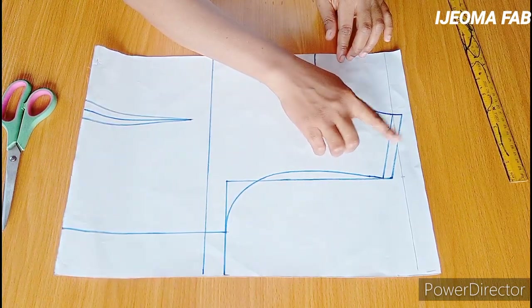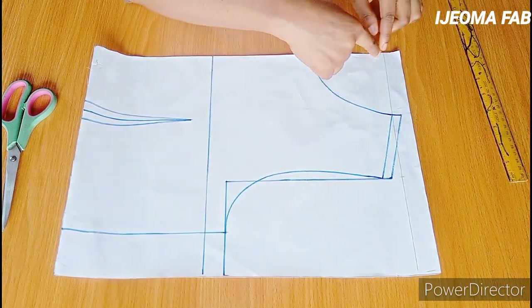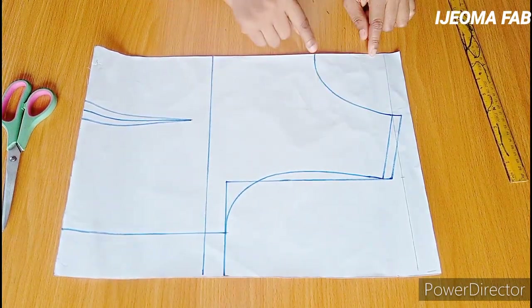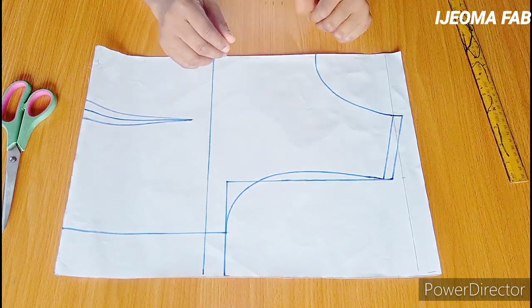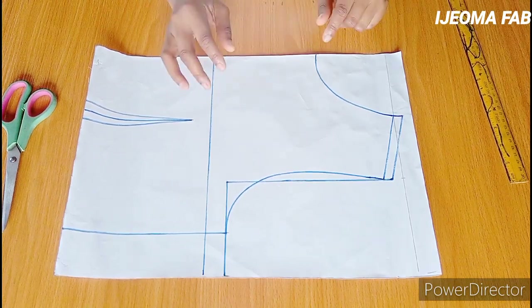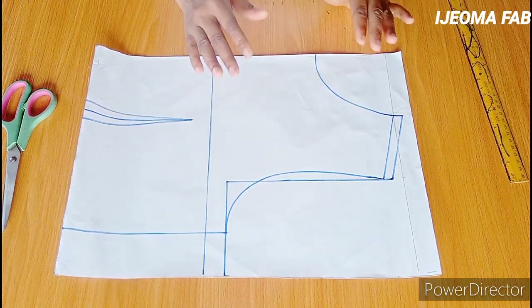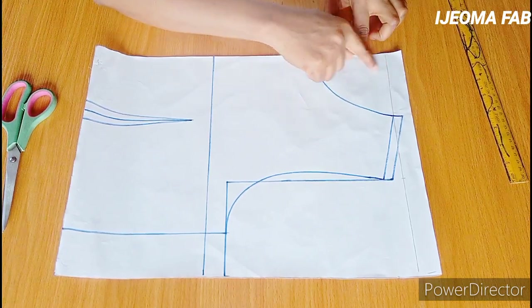I've gone ahead to add a half inch on the shoulder, which will serve as the shoulder allowance. The width of the neck is four inches and the depth is also four inches. The next thing I need to do is determine the length of the yoke — I want to make use of six inches.